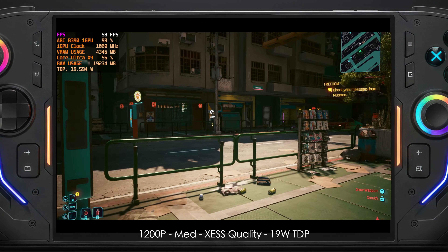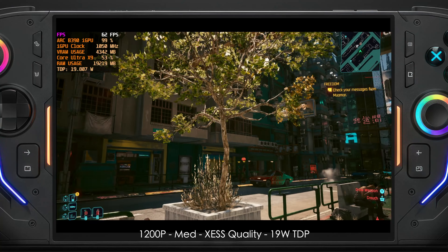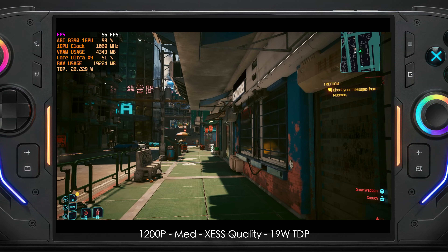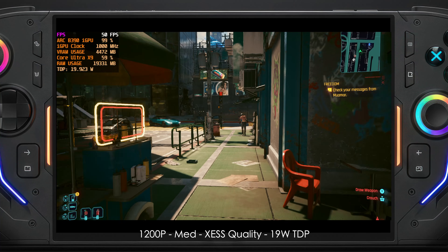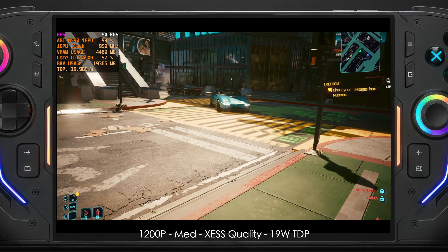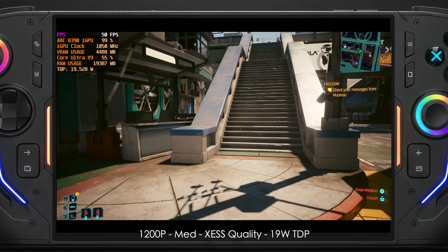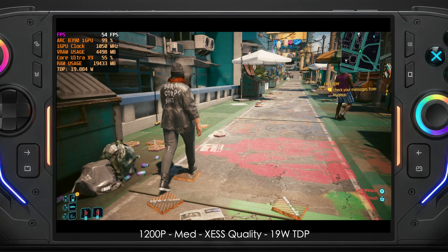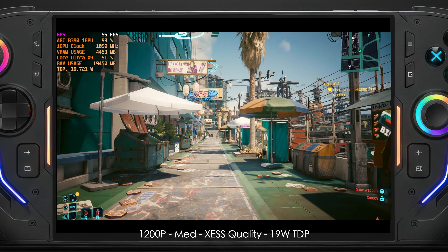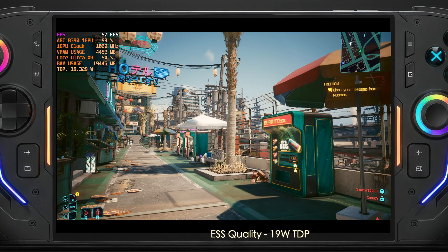We can get over 60 FPS by dropping to low settings or taking XeSS to balance. But it looks so good at medium settings I wouldn't mind playing it like this even on a bigger display. It's not quite locked at 60, but on a variable refresh rate display without a frame counter I couldn't tell the difference — it's super smooth.